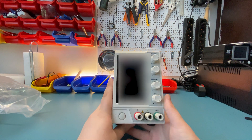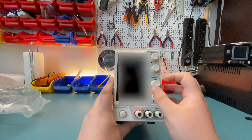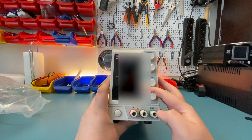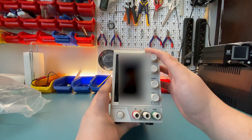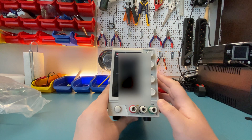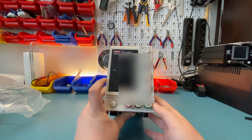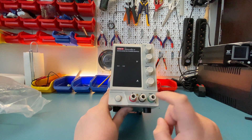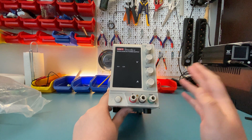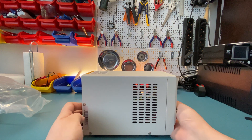In the front, other than the power button, we have the current adjustment knobs. There's a coarse and fine, so it's not the usual keypad-style control, but it should do the job. Here are your banana jacks, and you also have one for earth as well. So before we even turn this on, let's take this apart and take a look at the internals.